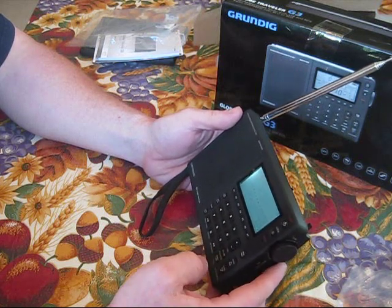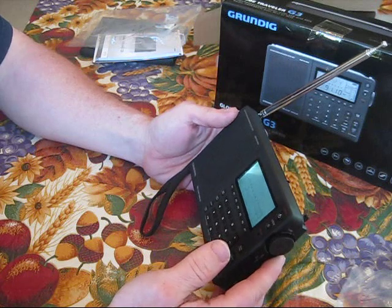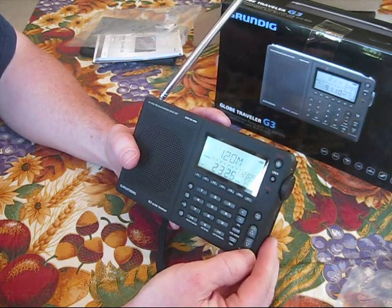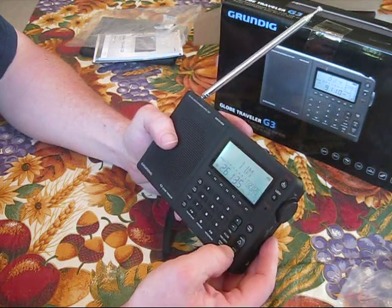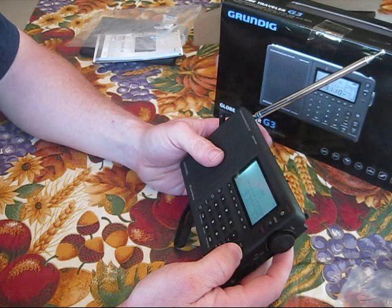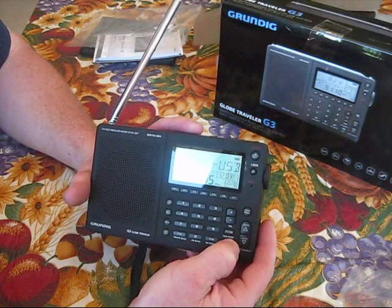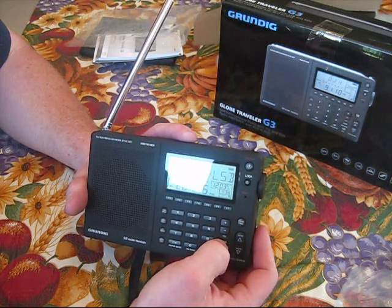Let me try a little AM here. It has a little signal button that tells you how strong your signal is — that's really neat. And you have the different modes. Upper band. A lot of things to explore on this, which will be really neat.